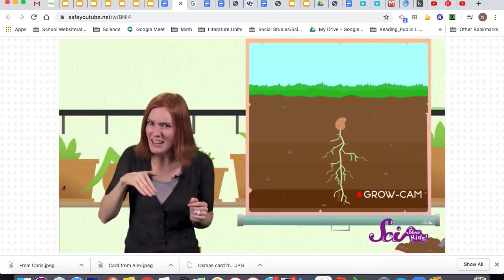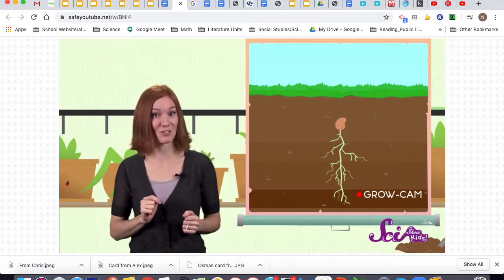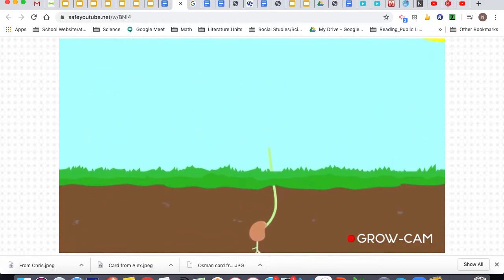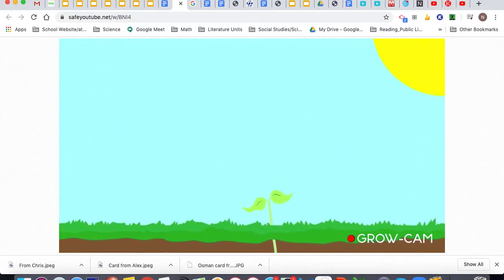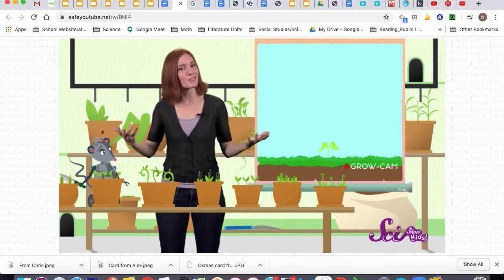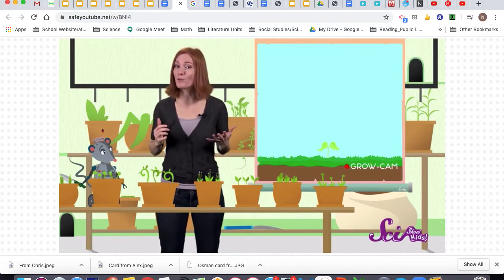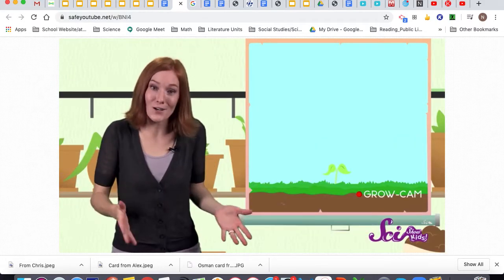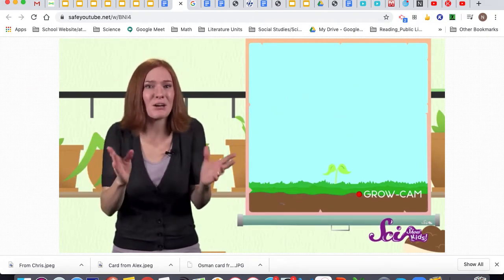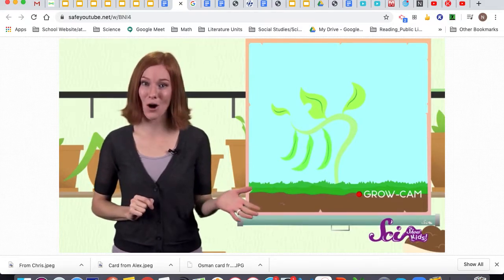Soon after the first baby root finds its way into the dirt, another part of the seed pops out in the opposite direction. A shoot, which has the stem of the plant and a few leaves, pushes its way up towards the sunlight. Once the shoot breaks through the soil to the open air above, we say that it's sprouted. Now the plant doesn't need the endosperm anymore because it can make its own food from sunlight. With enough water, sunlight, and the right temperature, the young plant will continue to grow, getting bigger and growing more leaves until it's an adult plant that can produce seeds of its own.